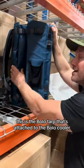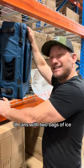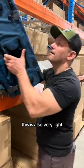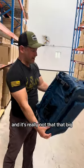This is the BoloTarp that's attached to the Bolo Cooler. And this cooler holds like 18 cans — 18 cans with two bags of ice. This is also very light, it's not heavy. Look at that — I can play football with this thing. And it's really not that big.